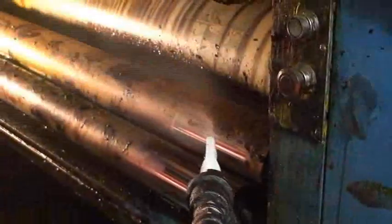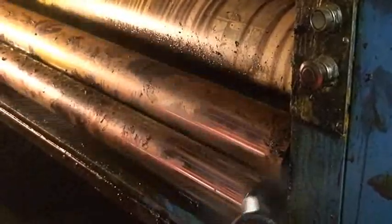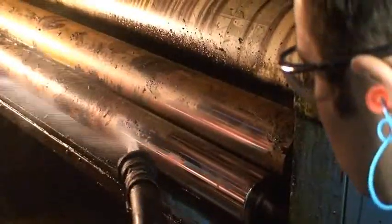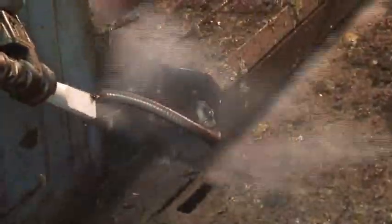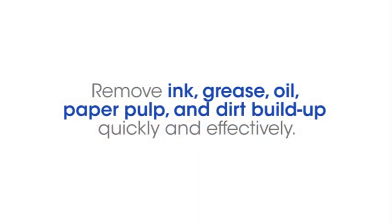There are areas of the press that you cannot get to with a rag and blanket wash. You can't get particularly in between the cylinders on the side frame. You can scrape the ink out of there and do a little bit of cleaning in that area, but to thoroughly clean that takes a whole lot more time than what it takes to use the dry ice machine.